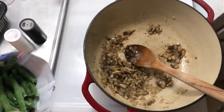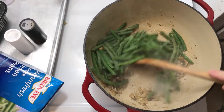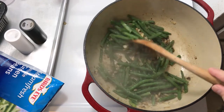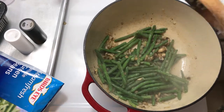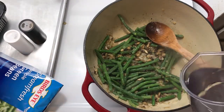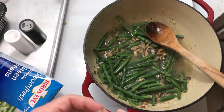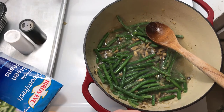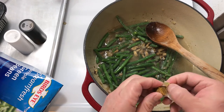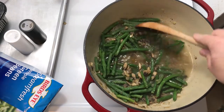Next I'm going to add the green beans. You could use canned green beans or frozen, which I'm doing here. I'm going to add enough liquid to cover the green beans, then throw in the bouillon cube. With the chicken bouillon, it's basically half water, half chicken bouillon. The idea is not to make it taste very chicken-y, but you're adding flavor from the chicken bouillon.